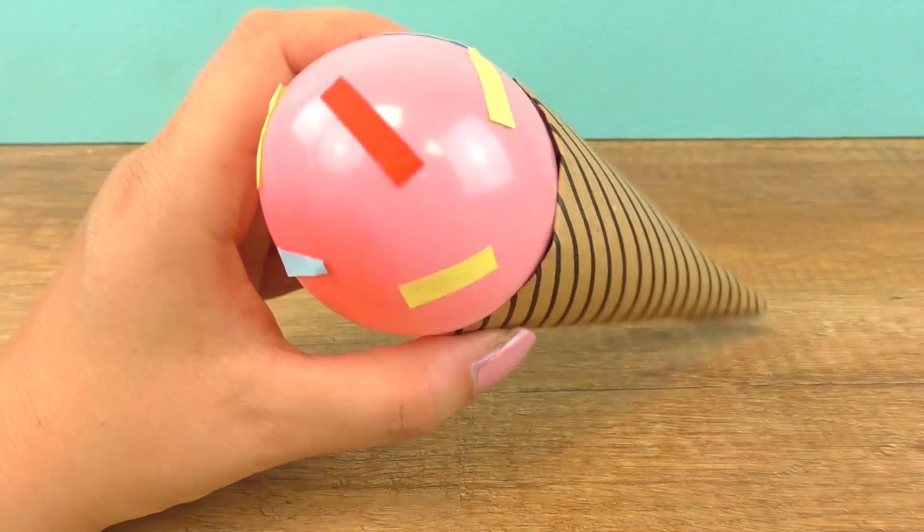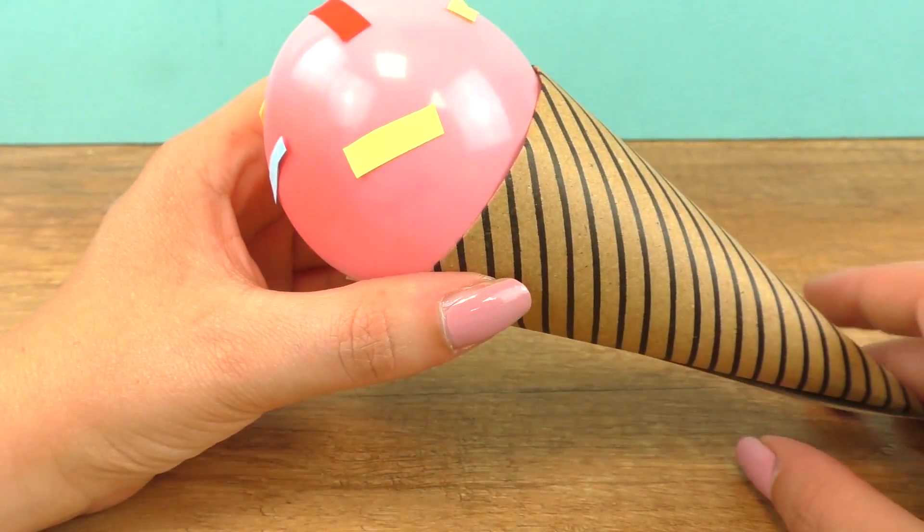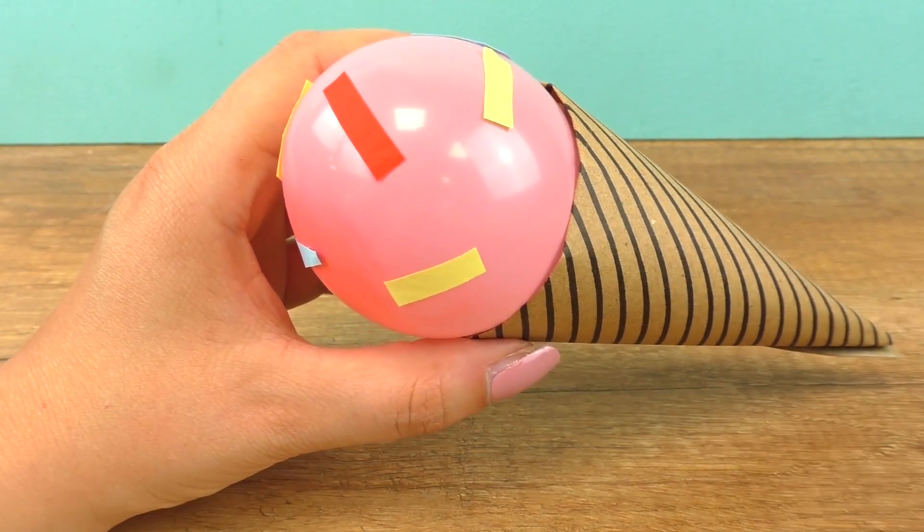Here is my ice cream with sprinkles and I hope you guys liked my two projects — my two cheap but cool projects.